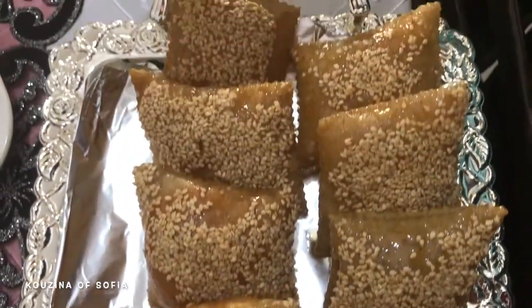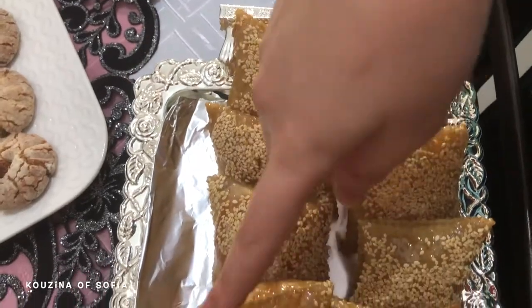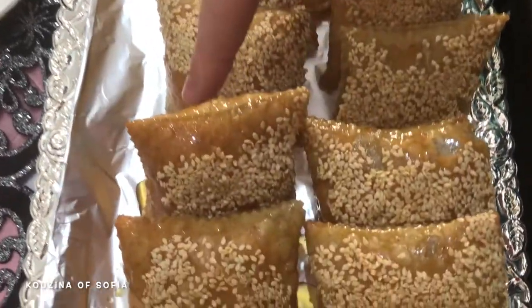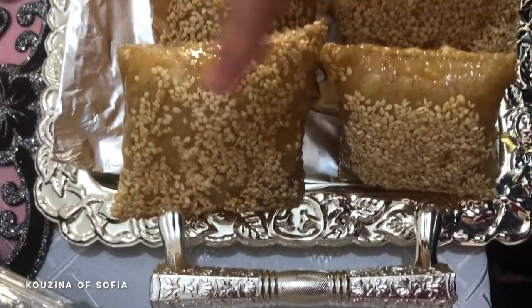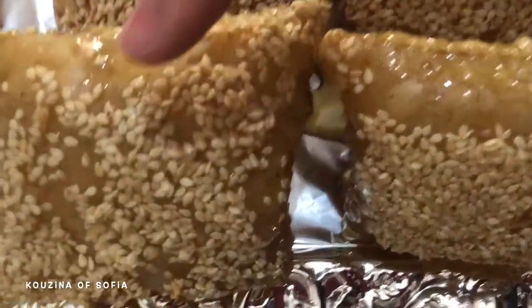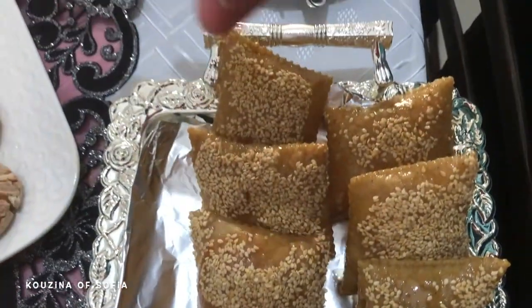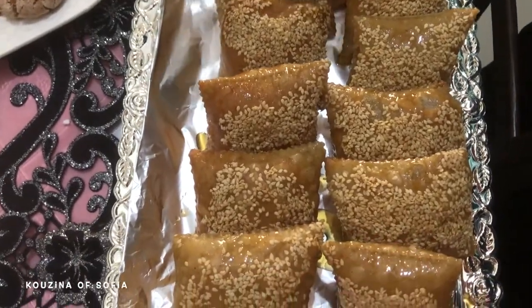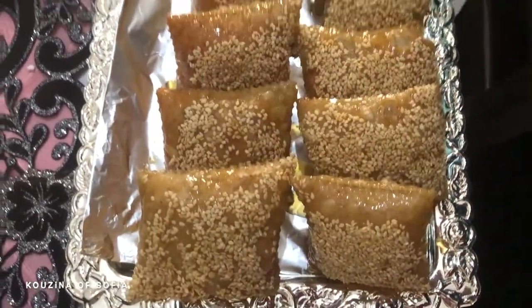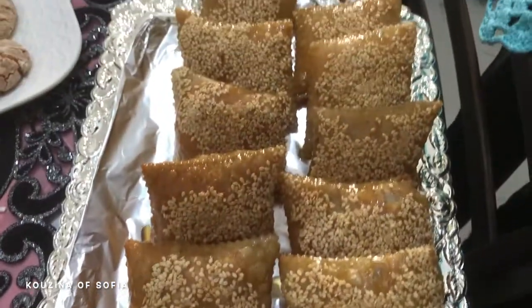These are fried msemen, or what we call rghaif. It's dough that's fried, and then we soak it in a little bit of honey and add some sesame seeds for decoration. These are also an essential on the Moroccan table because they're very delicious. If the recipes aren't up on my channel yet, they'll be up soon — we'll gradually upload them.